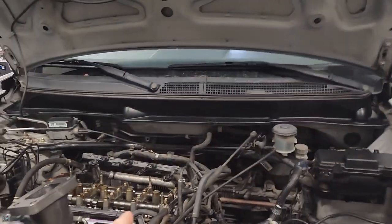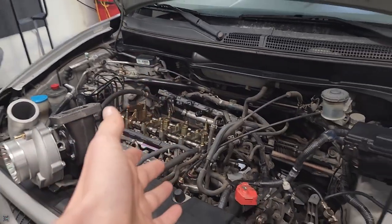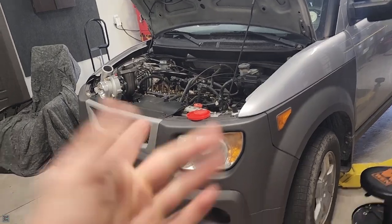What's going on guys, I'm the Maha Hycanic and today we're gonna be fitting this turbo to this 2004 Honda Element. Let's get into it.